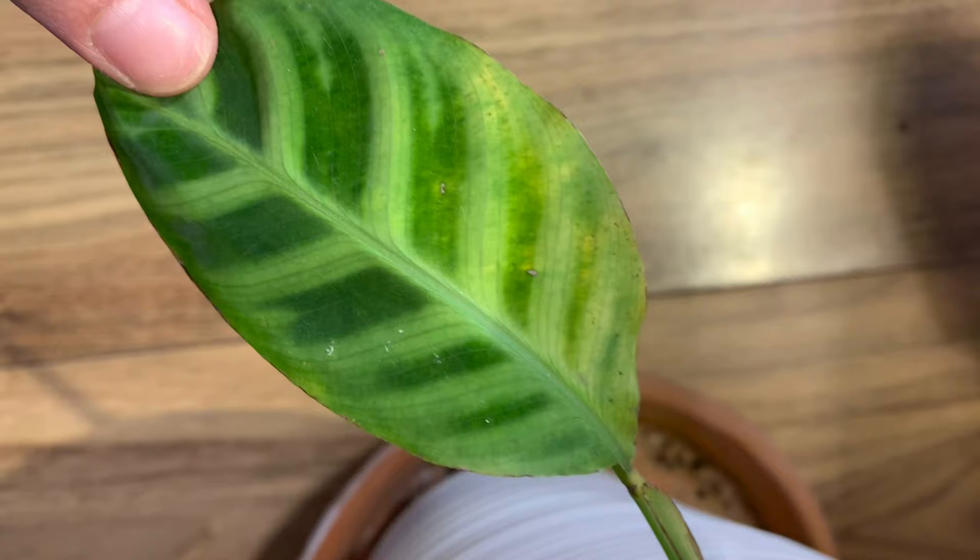As they grow and as time goes on, plants can yellow and drop those leaves — but if it's happening quite fast, or you notice it's happening on more than one leaf, that can be a pretty good indication. It could also be under or over watering, but that's like the first sign for me.